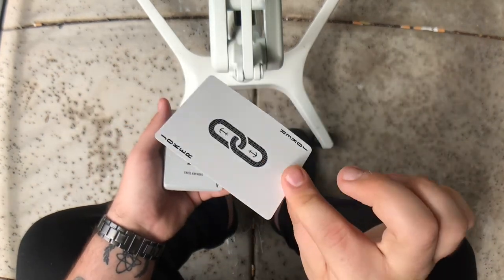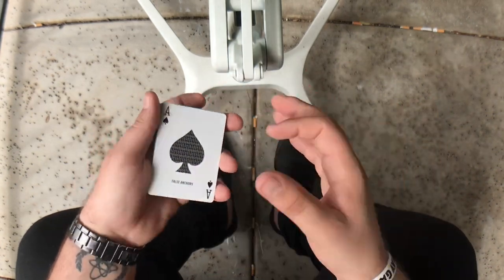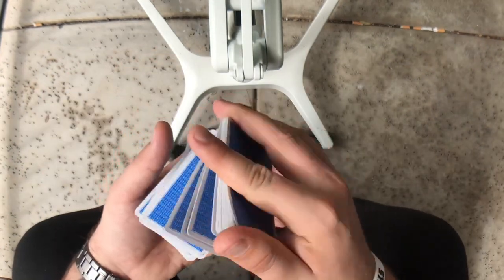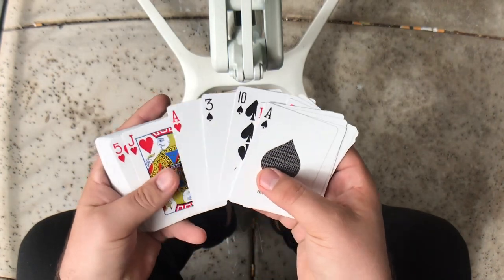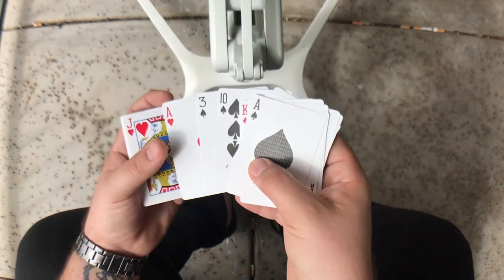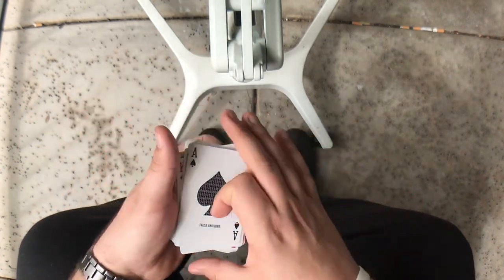You can pocket your gaff card — do whatever you want with it, just make sure they don't see it. Now that the ace of hearts has vanished and turned into the joker, you can spread through the deck and show them the ace of hearts. Or you can do an impossible location — plant the real ace of hearts on yourself ahead of time, put it in your pocket, under your hat, under a spectator's drink, or in their purse, and make it a card to an impossible location.